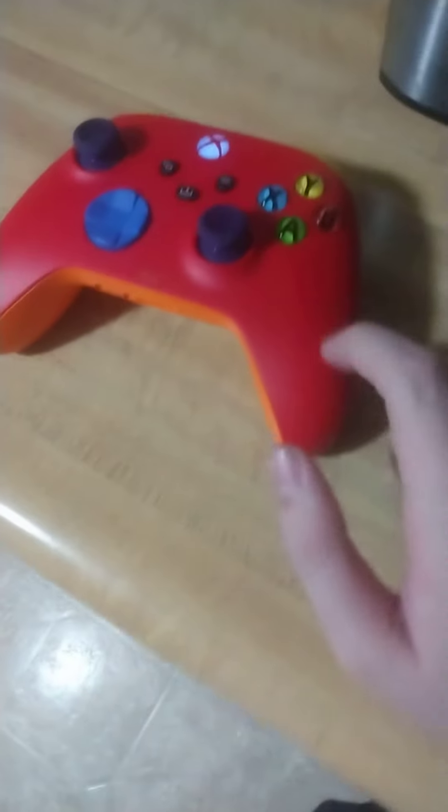It has all the colors that a toy xylophone would have. It has red as the body, orange as the back, yellow as the bumpers, green as the triggers, blue as the d-pad, and purple as the analog sticks.